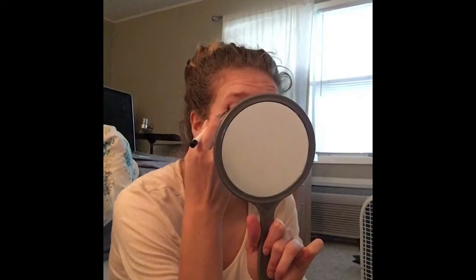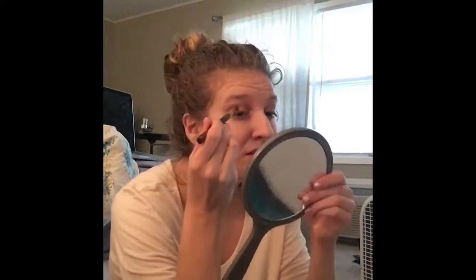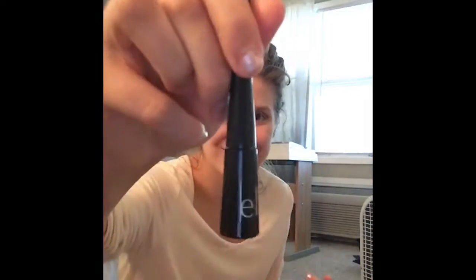Then I'm going to take this e.l.f. palette and take this really kind of brown color — a taupey brown — and I'm going to do like a V with it. And then I'm going to blend it out.